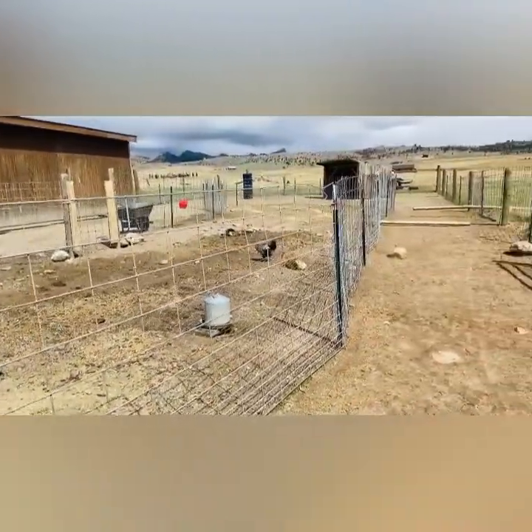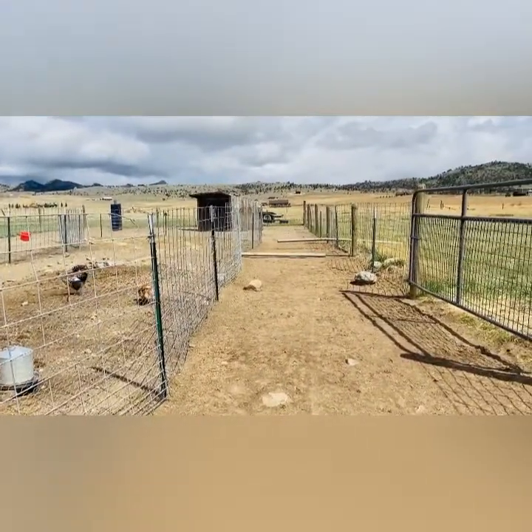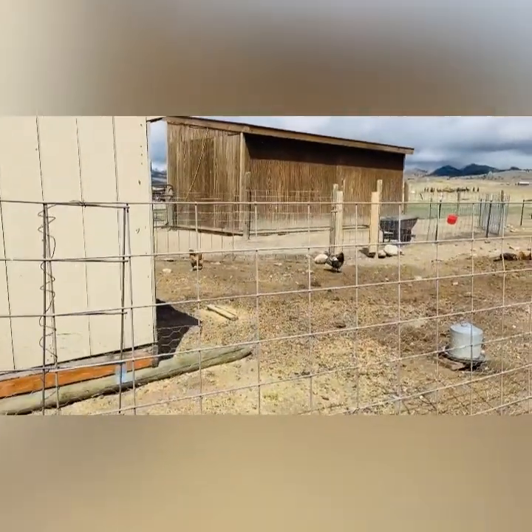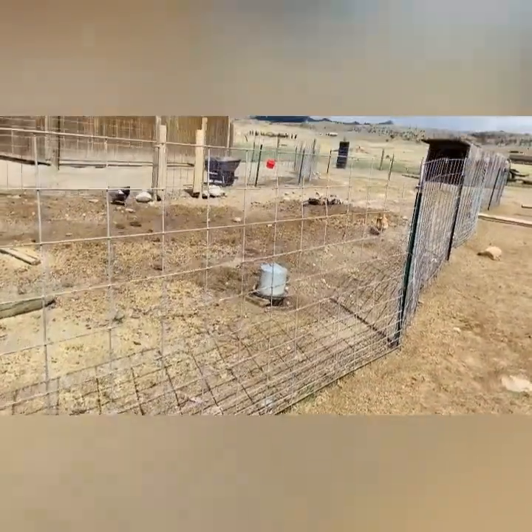That was not by design - I did not have chickens when we built this track. When we got the chickens again, we needed a place to keep them where they would be contained. This was already fenced, so we added chicken wire and just put them in the middle.